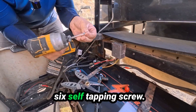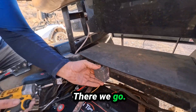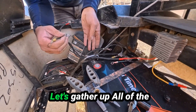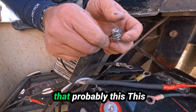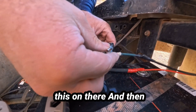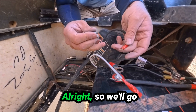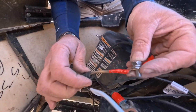That's the number six self-tapping screw. There we go — good and solid. See, it's as simple as hooking this to here. Let's gather up all of the negatives, starting with the smallest on here — this, this, this, this — and then there's the main drive. It's getting to be a lot of wires.